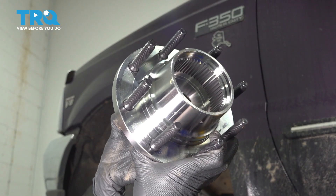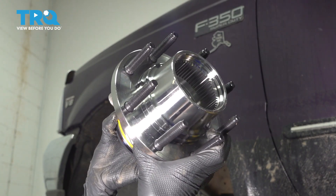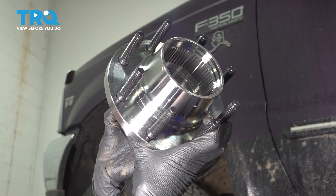In this video, I'm going to show you how to replace the front wheel hub and bearing assembly on this Ford F-350.